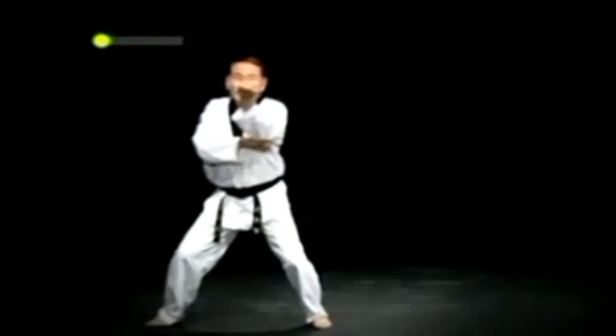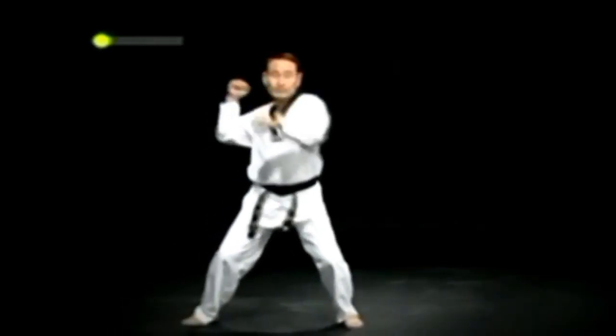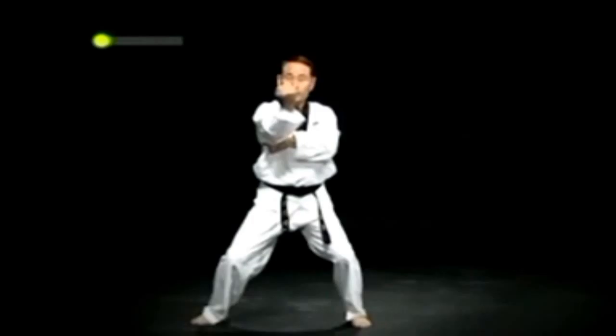이어서 왼발을 들었다 지찌며 주춤서기 왼 등주먹 당겨 턱치기를 하고, 주춤서기 오른 등주먹 당겨 턱치기를 한다.